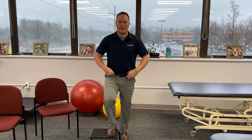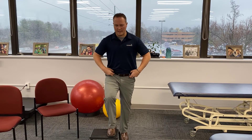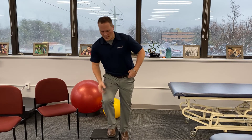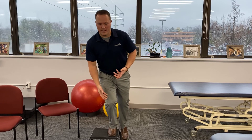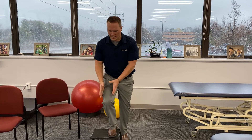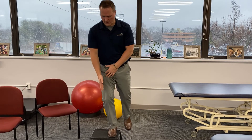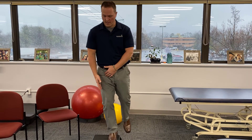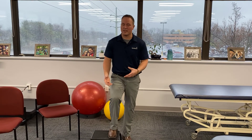Remember, we want the pelvis to stay level — like if you put a level on your belt to level a picture, you want that to stay level. You don't want a lot of shifting in your hip, and you don't want that knee to dive in. If you do this test and you have pain, that means it's positive. Or if you can't control your femur, if you can't keep that knee over the outside of the foot, or if you're tilting side to side to do it, that's an indication you're having some kind of muscular control problem, and that might be what's causing your knee pain.